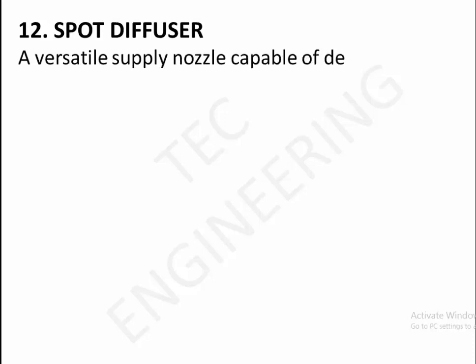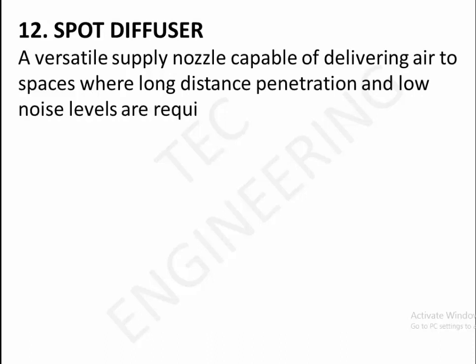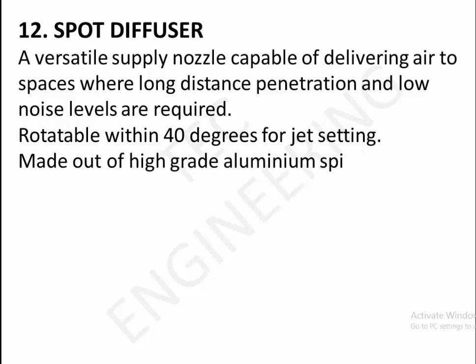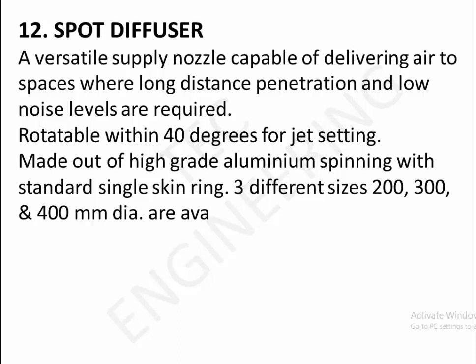12. Spot diffuser. A versatile supply nozzle capable of delivering air to spaces where long-distance penetration and low noise levels are required. Rotatable within 40 degrees for jet setting. Made out of high grade aluminum spinning with standard single skin ring. Three different sizes — 200, 300, and 400 millimeters diameter — are available.